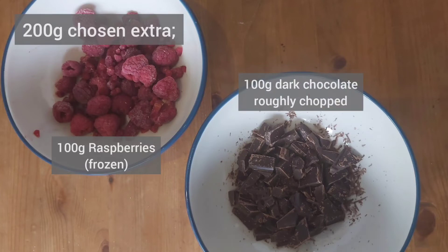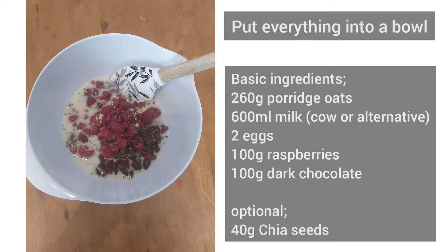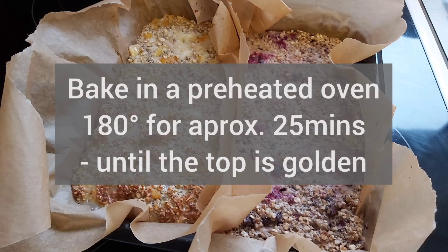I buy a 100 gram bar and then chop it up into rough pieces. You can also use alternatives to cow's milk to create a dairy free bar, although you'd have to make sure that the dark chocolate does not contain any dairy. I'm using sweet almond milk here purely for the additional almond flavour. The method is exactly the same as before — add all of your ingredients including the basic ingredients into your mixing bowl, stir it all together, pour into your prepared tin lined with greaseproof paper, then into your preheated oven for around 25 minutes.